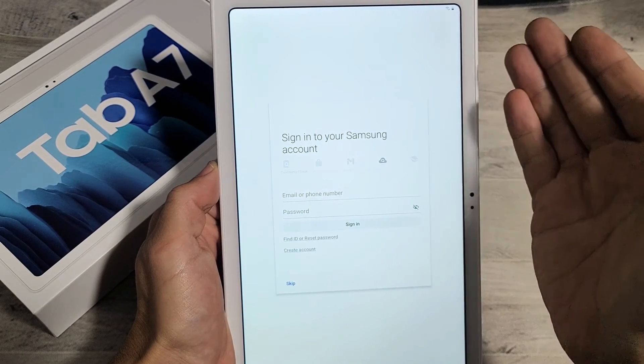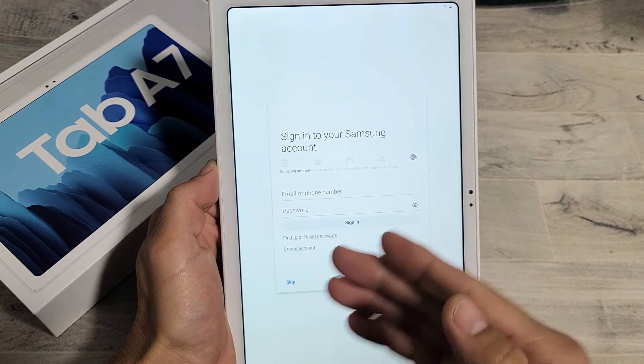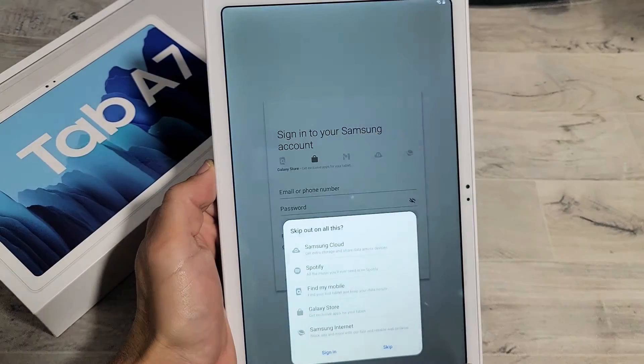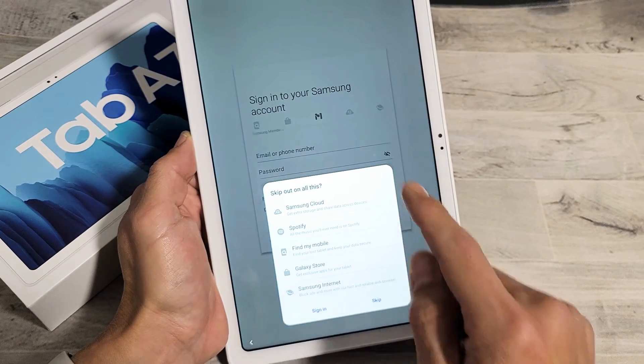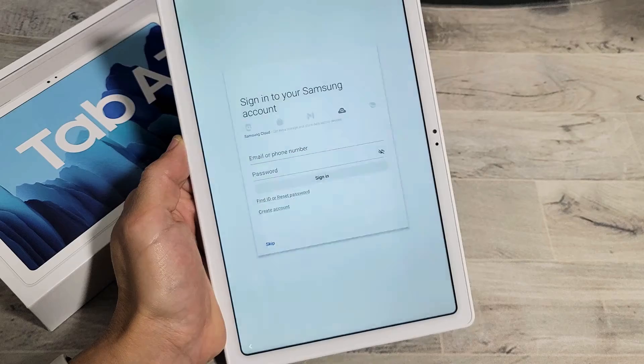Sign in to your Samsung account. You can go ahead and do that now, or if you want to create one, you can create one, or you can skip this and do it later. For me, I'm just going to skip it — I probably won't even sign in to my Samsung account on this tab. So I'm going to tap on skip down here.